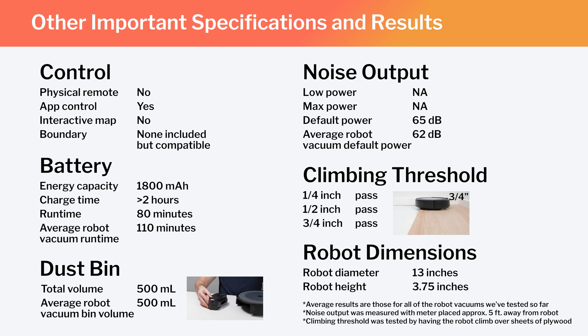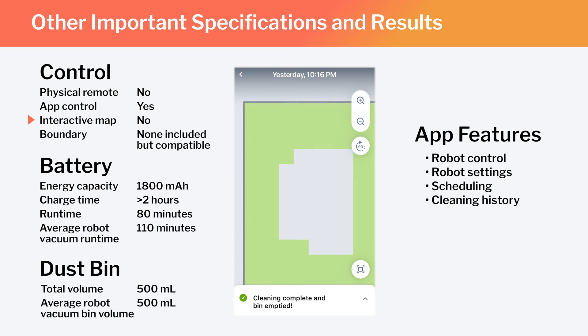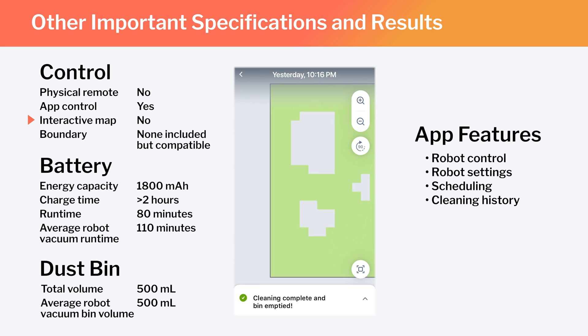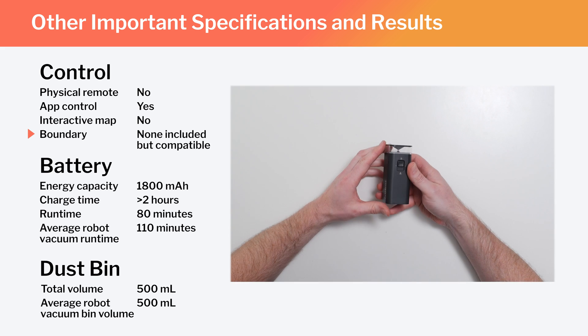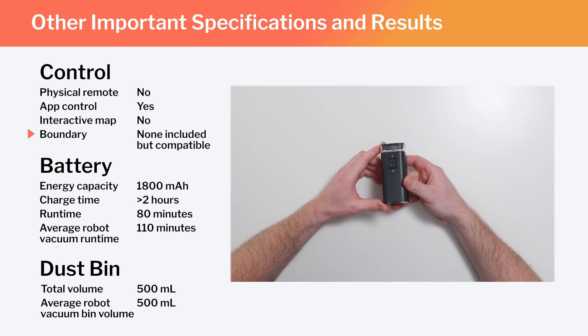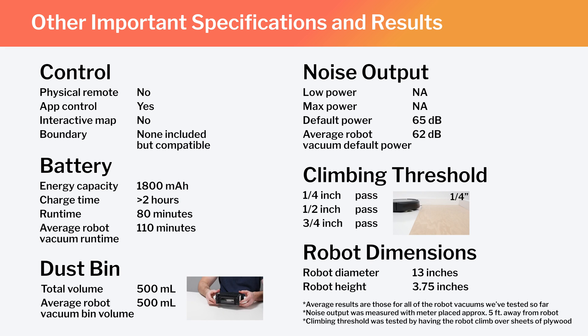Other important specifications and test results are summarized here. Notably, this is not a full-fledged mapping robot. It does generate a very basic map of the area it's cleaning, which you can view on the iRobot Companion app, but you can't really interact with the map — you can't label rooms, set the robot to clean certain areas, or keep it out of certain areas. You can set physical boundaries using iRobot Virtual Barriers, which are sold separately. Also note the i3's runtime, bin volume, and noise output compared to the average for all robot vacuums we've tested.